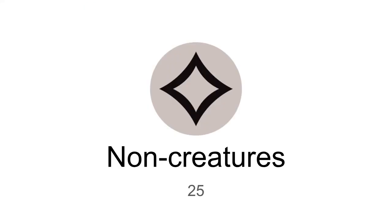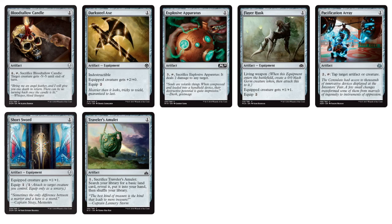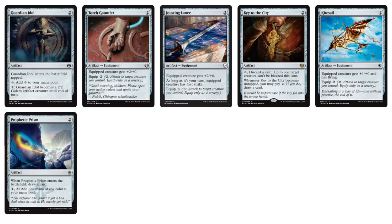Going into the colorless non-creature spells — mainly artifacts: Blood Tallow Candle, Darksteel Axe — indestructible equipment — and for the Equipment Auras archetype: Short Sword and Flare Husk. Also a little bit of Control with Explosive Apparatus and Pacification Array. Two-mana artifacts: Prophetic Prism for color fixing, equipment with Jousting Lance, Torch Gauntlet, Kite Sail, Key to the City — where you discard a card and tap it to make up to one target creature unblockable — and Guardian Idol, which provides additional ramp but can also become a creature if you need it to block.